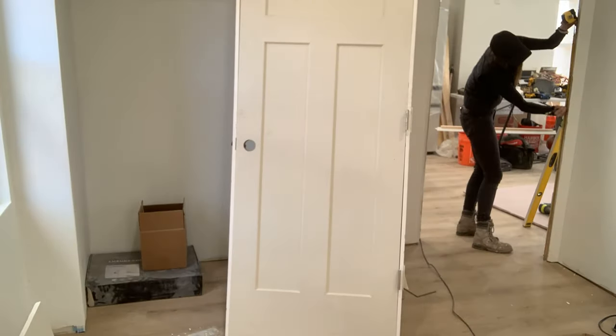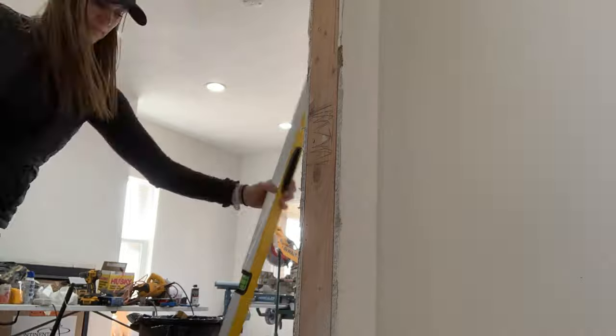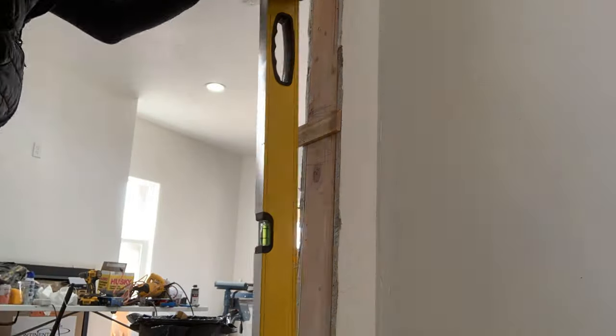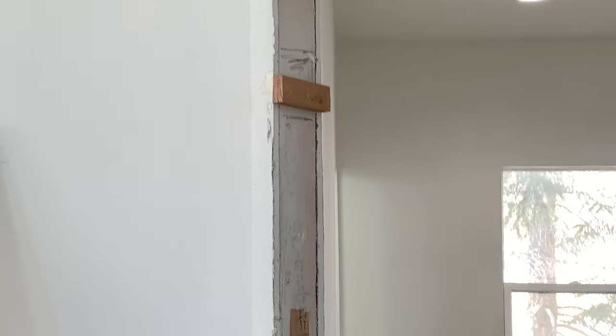I measured to get the heights of the hinges because I wanted to make sure that I had my shims supported approximately in the area where I was going to screw in my hinges so that there was no warping at those points. Then I used my long level to make this perfectly level from the bottom to the top. Once I got my shims as I needed them, I trimmed them off with my oscillating tool so that when I went to install the door, I wasn't bumping into them.